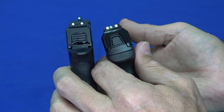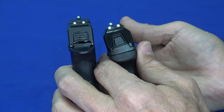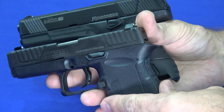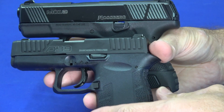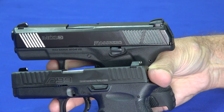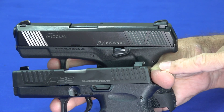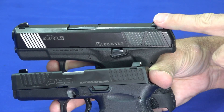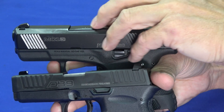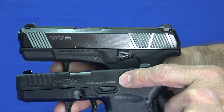The Mossberg also has very nice bright three-dot sights, and both guns have dovetail sights so you can swap them out on either gun. The front sight on the DB9 works just like on a Glock — a small screw underneath that you unscrew to replace it. The Mossberg has dovetail front and rear. Right out of the box, they come with good enough sights for most uses. Both barrels and slides are stainless steel — the DB9 uses nitride finish and the Mossberg uses NDLC coating.